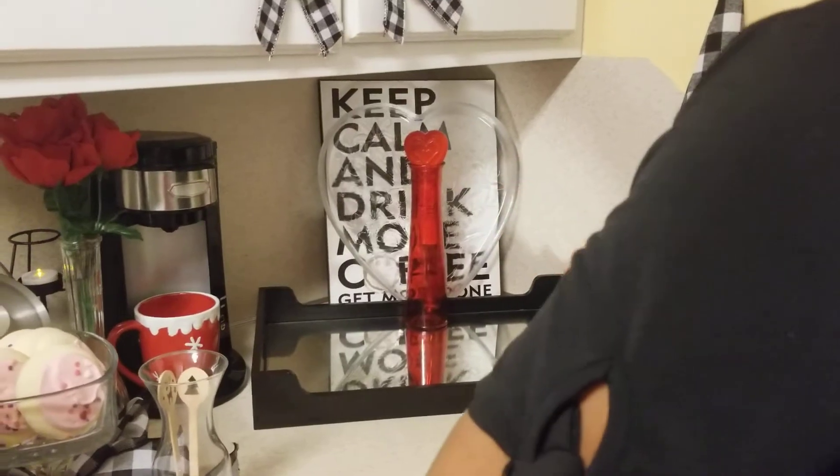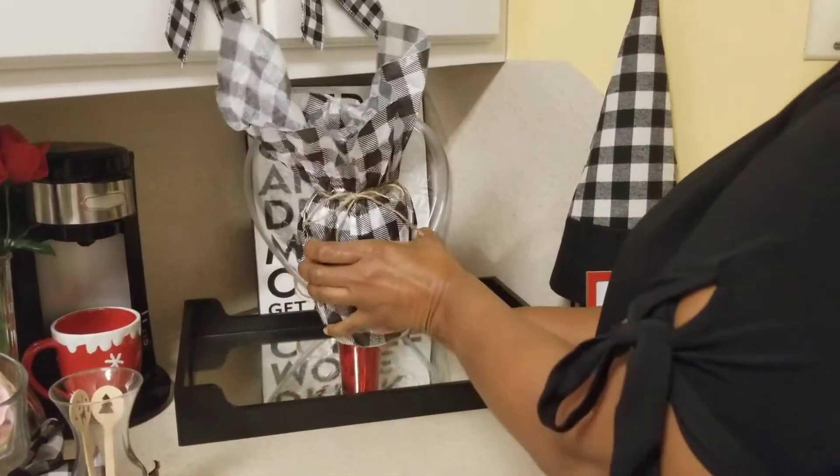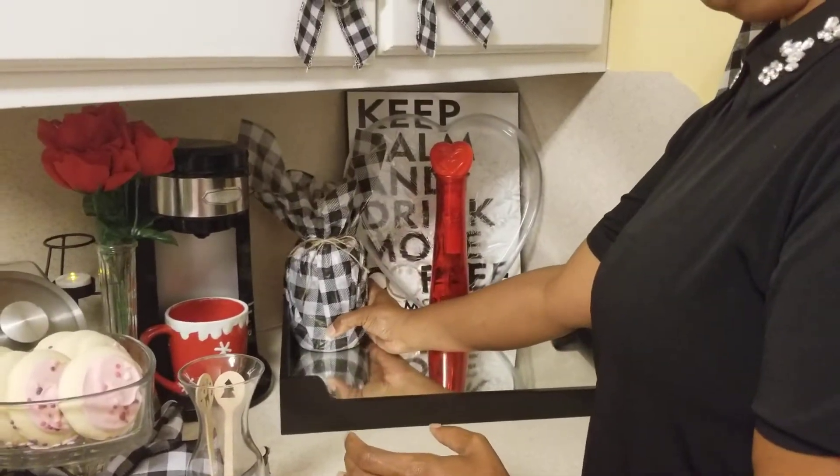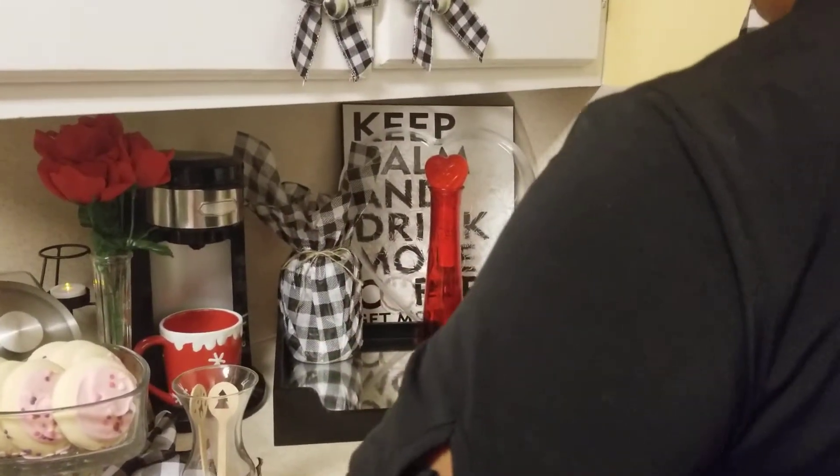I will be using two mason jars that I DIY'd with some tissue paper. I am in love with buffalo check.